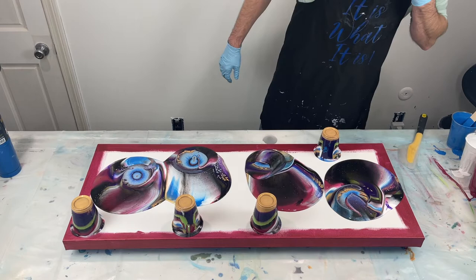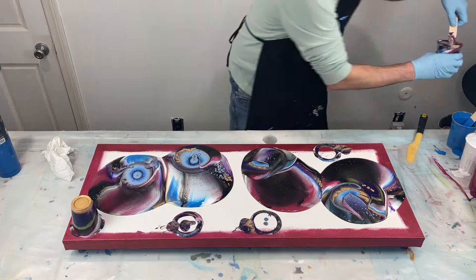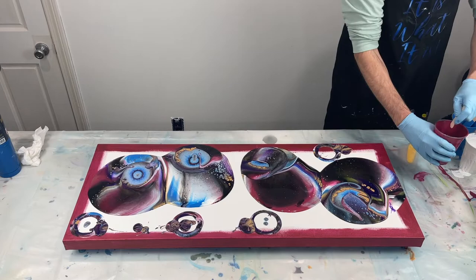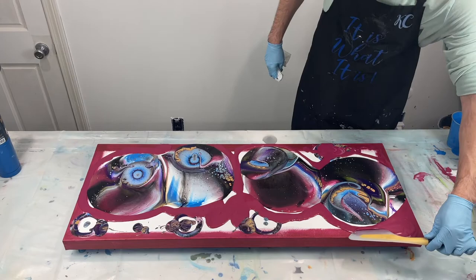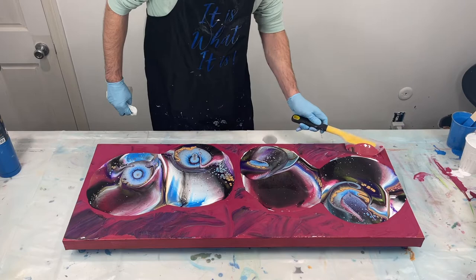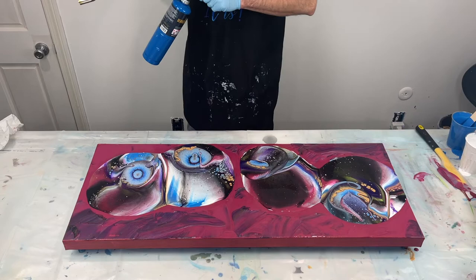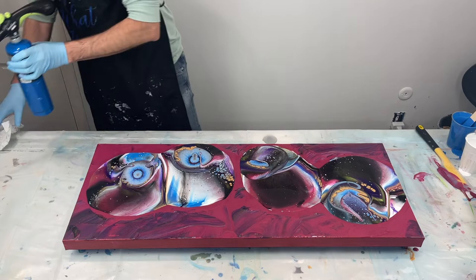I'm going to use this custom-made cranberry color, thinned down a little bit, as my flow extender. This way my paints won't eat each other as I'm tilting them — the flow extender allows the paints to run without eating themselves. I'm going to put a torch on it for some air bubbles that are popping up. Alright, let's get to tilting.